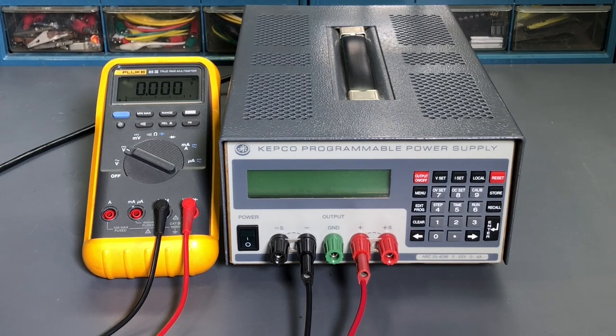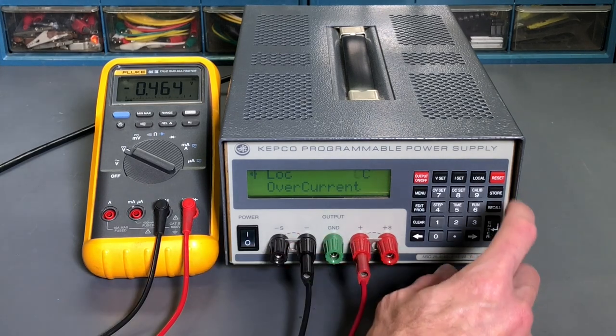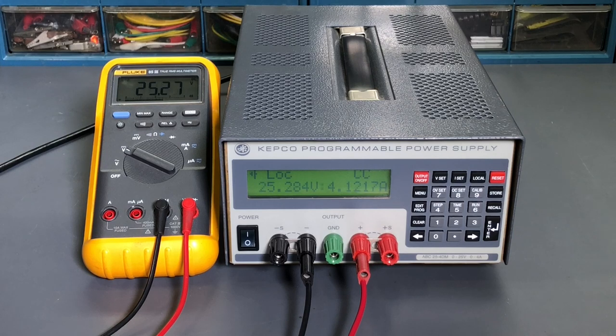I have the power cord attached to the Kepco ABC 25-4DM, and my Fluke 85.3 digital multimeter is connected to the front panel binding posts to monitor the output voltage. Let's turn the power on. It does a quick self-test — the internal memory passes. Then we can see a definite problem: it says over current and there is no load connected, these leads are just going to my digital multimeter. It's toggling between constant current and constant voltage. The LOC in the upper left corner just means local control, so that's normal. The digital multimeter is indicating negative 0.464 volts. If I hit reset, it jumps to over 25 volt output — 25.27 — with a lot of jumping around on the voltage and current display. That's definitely not right.